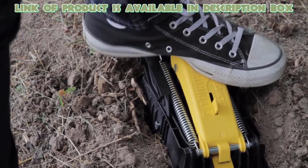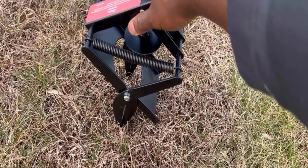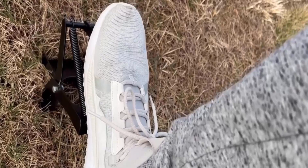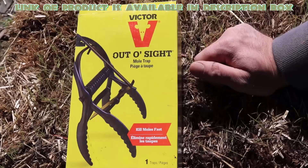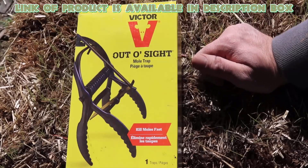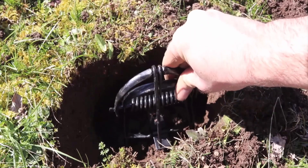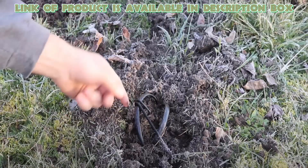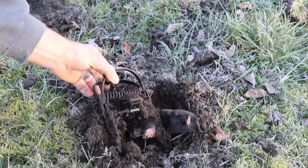You will know a mole has been caught when the yellow foot pedal is pressed. You can also use mole eliminators, because the mole eliminator utilizes a simple foot-stepping motion to safely set the trap underground across a mole tunnel. The Victor Out O'Sight Mole Eliminator effectively kills moles without the use of chemicals or poisons. This mole trap should be placed into the tunnel and covered with dirt. This placement is ideal for moles, because in clearing the tunnel they will push up on the trigger, releasing the powerful trap.